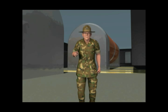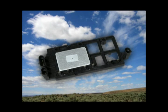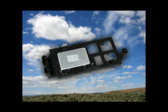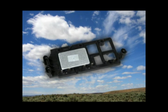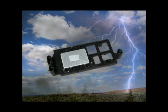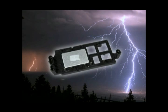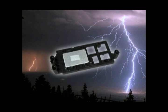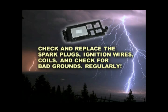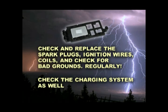So, what's the moral of this story? ICMs are built to last the life of the vehicle in a perfect world. However, if the related components are not properly maintained, that world is no longer perfect. That's why it is important to check and replace the spark plugs, ignition wires, coils, and check for bad grounds regularly. Also, check the charging system as well.